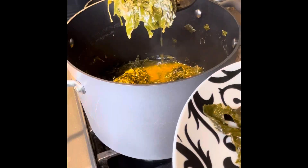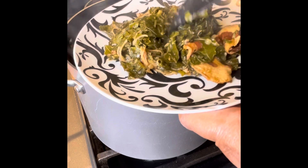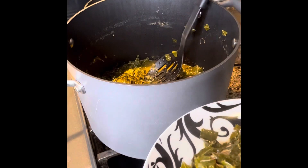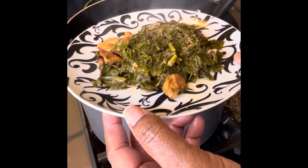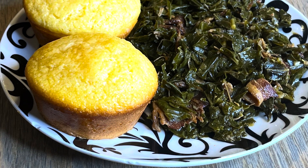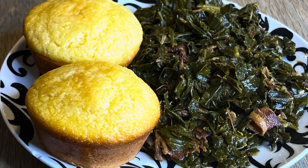Taste your greens — they should be almost done. If they're salty enough, you're good to go. Just stir it all up, and if not, add whatever seasonings you like. When I tell y'all these greens are so delicious it don't make no sense! If you don't want soft bacon, just don't put it in or don't eat it on your plate. These greens are delicious and you can eat them by themselves or with some cornbread muffins. Thanks for watching!